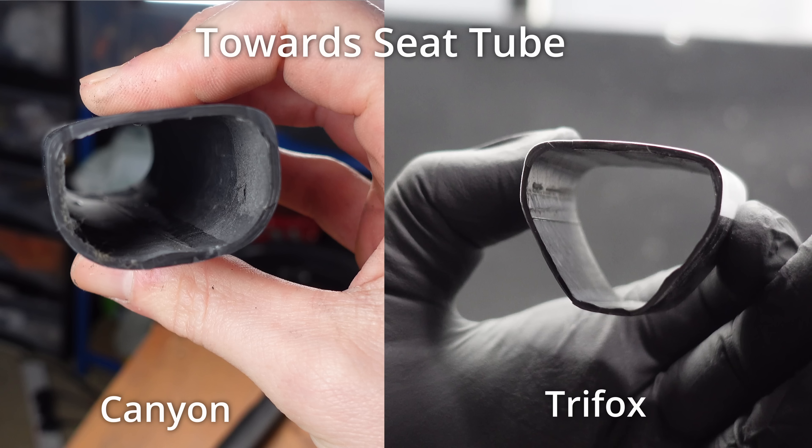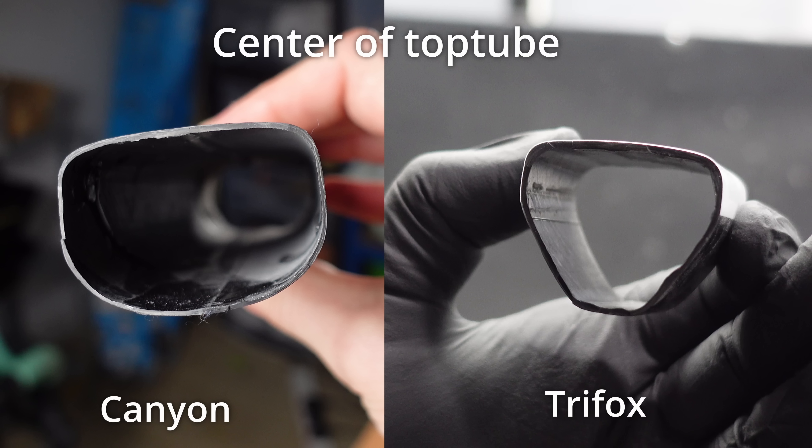A big shout out to Rob for showing one of his repairs — I believe this was a bike used to train people on repairs previously, but it is still equally as impressive. When you look at this top tube section in comparison to the Trifox, we can see that the wall thickness is similar on the Canyon towards the seat tube section, but it is thinner towards the center of the top tube. It seems like Trifox had just thrown a lot of carbon at their frame to ensure its strength. Canyon, on the other hand, have reduced the amount of carbon where they can because this specific frame is designed to be super lightweight.